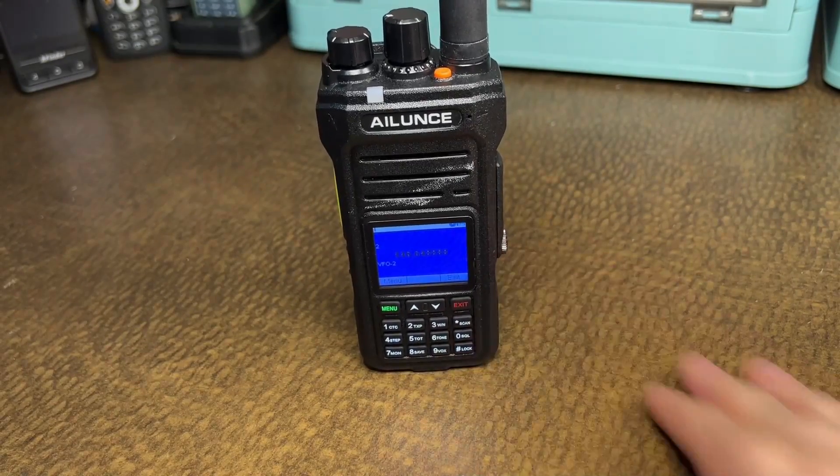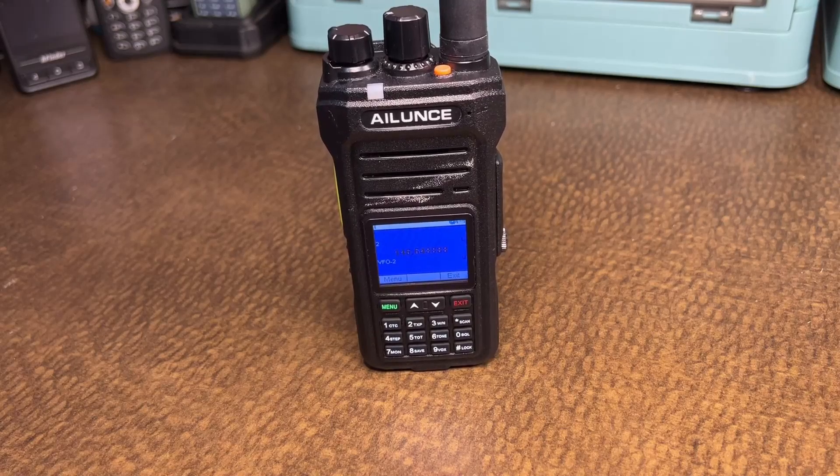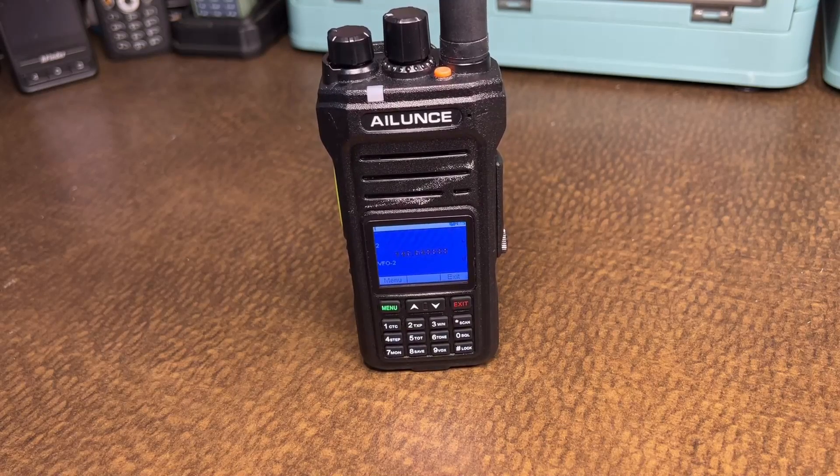Now your radio is completely unlocked — you can use UHF and VHF. I double-checked: it is UHF and VHF. I haven't confirmed the exact frequency limits, but I've had no problems transmitting on GMRS, MERS, and most UHF and VHF frequencies. I've carried this around listening to normal VHF/UHF frequencies while transmitting on GMRS, so I can have one radio to listen on and another to transmit on ham bands.